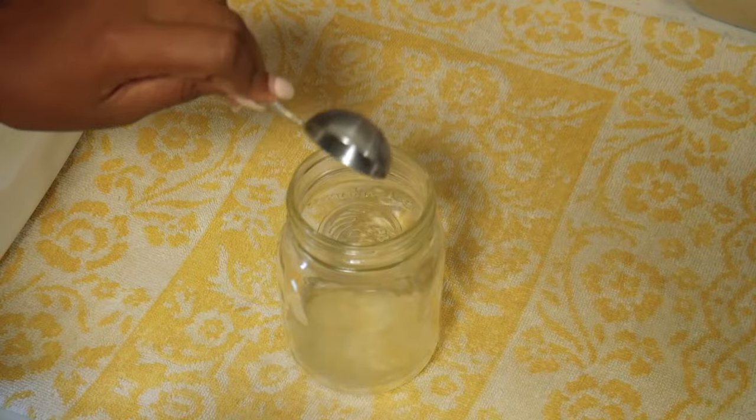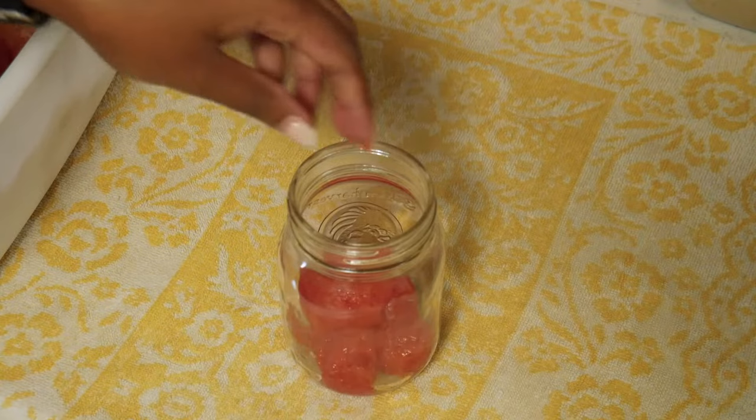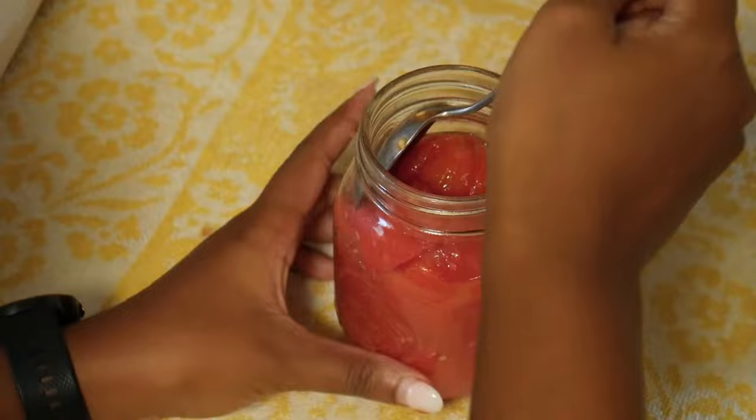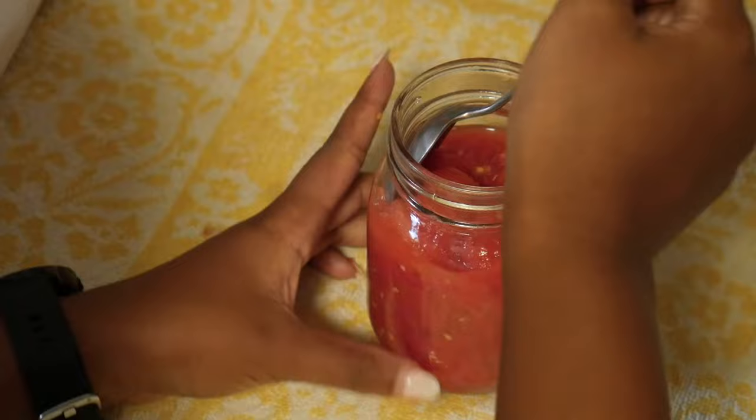Start adding in your tomatoes — it can get a bit messy as you want to pack them in and try to get rid of any air pockets. Using a knife or spoon, move it around the jar and get rid of any little air bubbles along the sides. As you're packing in the tomatoes, leave about a half inch of headspace at the top of the jar so that the jars vacuum seal correctly when processing.